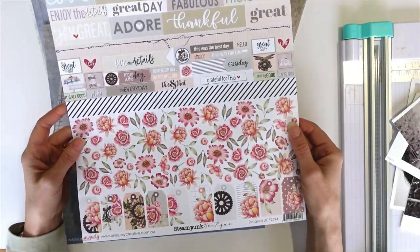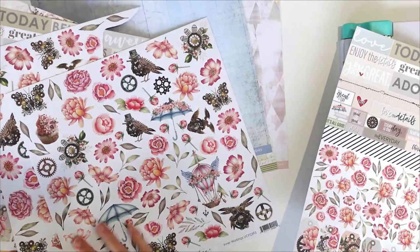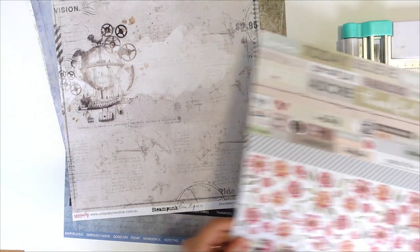It's quite a feminine collection on one side, but all the B sides have all these beautiful masculine tones. So I'm going to create a layout using all the B sides of my boys.